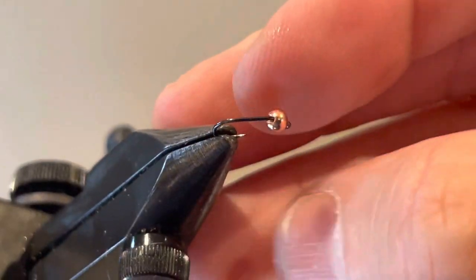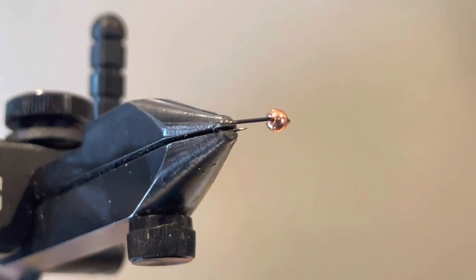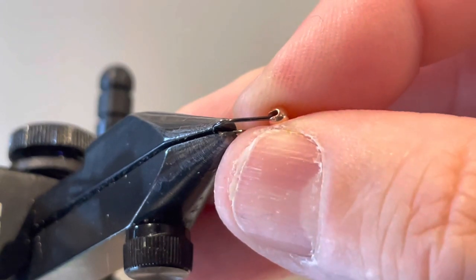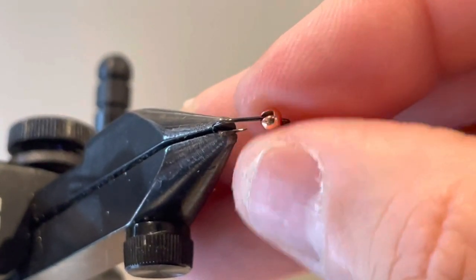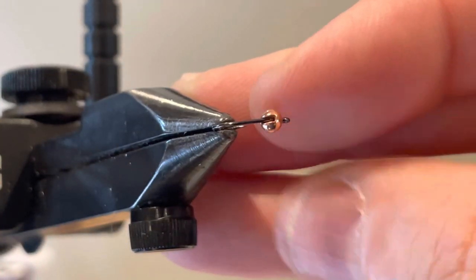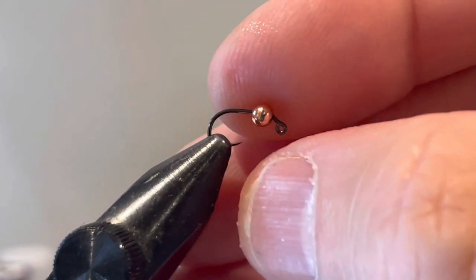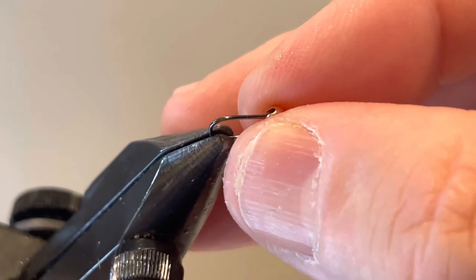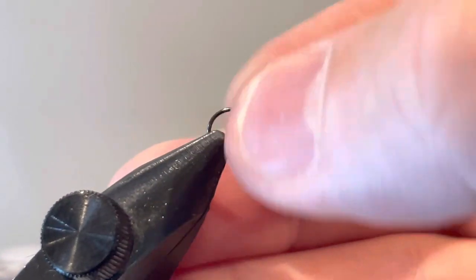First thing — make sure you get your bead in the right way. With a slotted bead, you want the smaller part of the slot turned up. If you have the slot and it looks the other way, it's upside down. If you get to the end of the fly and realize you've tied it upside down, don't worry — the trout will still eat your fly.